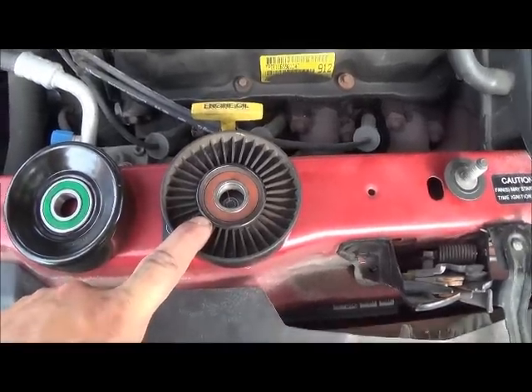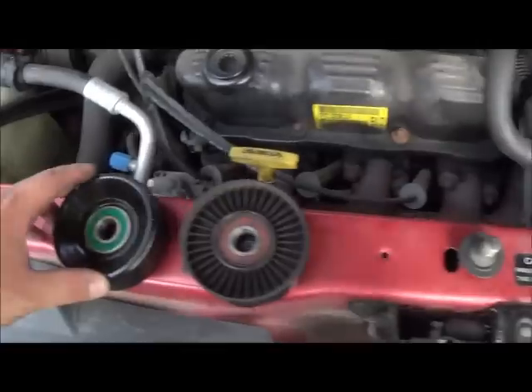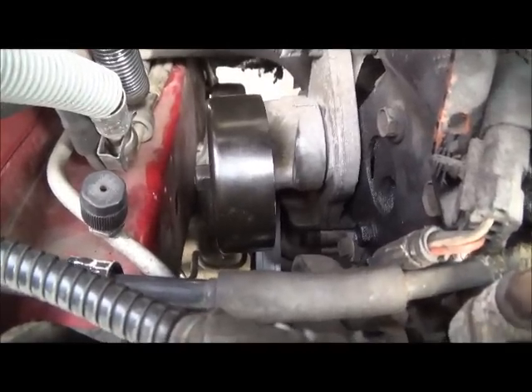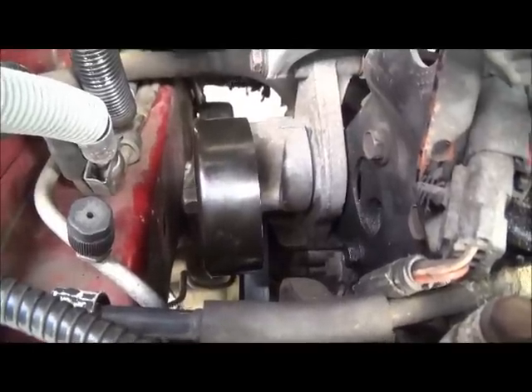We've got the old tensioner pulley off and we've got this Duralast here that we're about to slap on. We've got the new one on and we just need to tighten up that bolt and then we're going to put our serpentine belt back on.